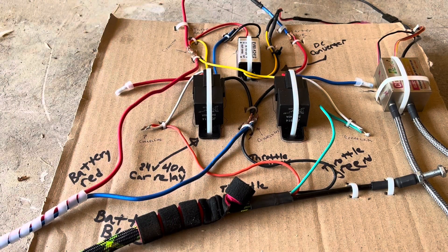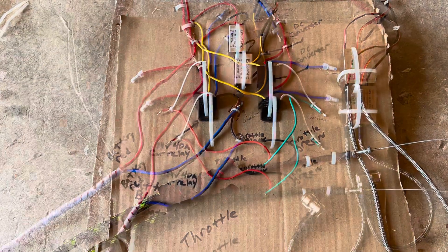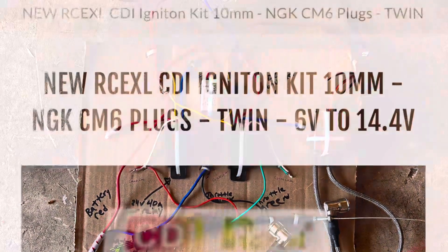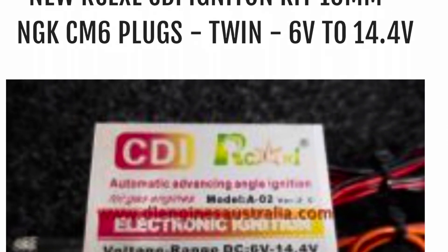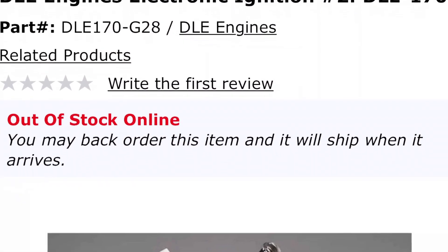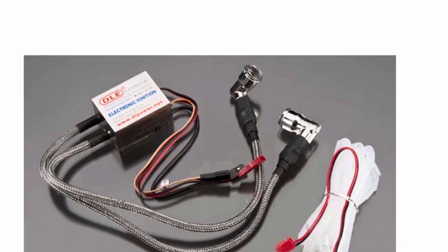Here's an overview of the diagram. You see the battery wires coming in from the left, the converter in the middle, the two relays, the throttle coming up from the bottom, and the electronic ignition on the far right. You can buy the electronic ignition, but make sure you get the twin plugs and the correct one for the DLE 170 — it's often better to go through a hobby shop, because they sell a lot of single ignition units on eBay.